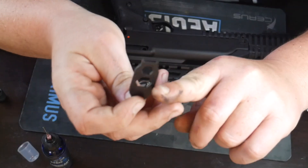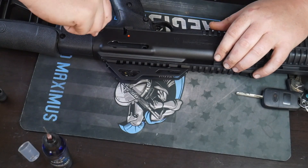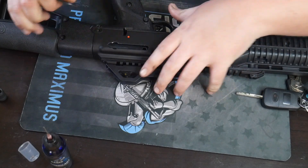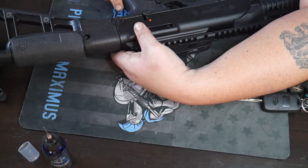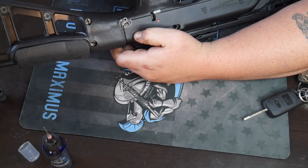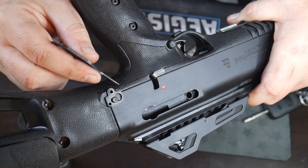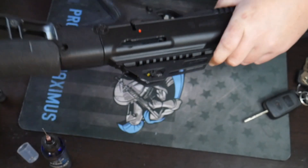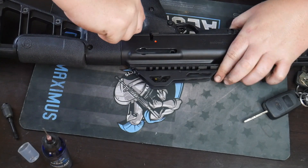You're going to take these two little prongs that are on the takedown tool and go over here to where you see this contraption right here. This holds the takedown pins in — there are two of them. You're going to pop that over. It might be a little tight but you can do it.